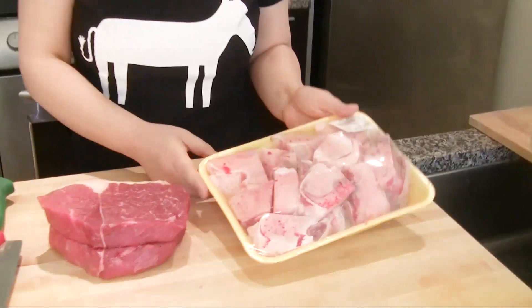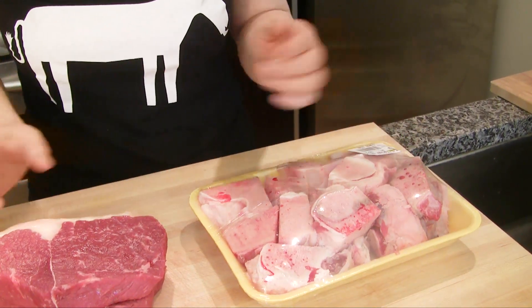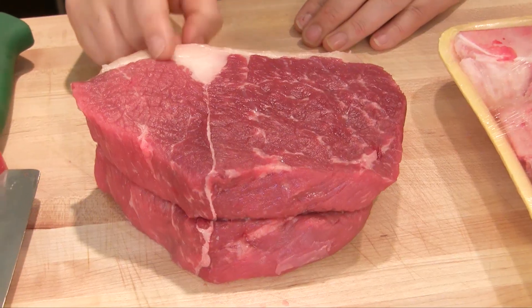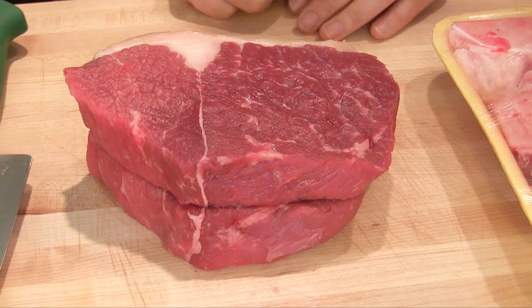It's made with ox leg bones. If I make the soup with only ox bones, it's boring. So we add beef — a flank part. But you can use brisket or the round part.